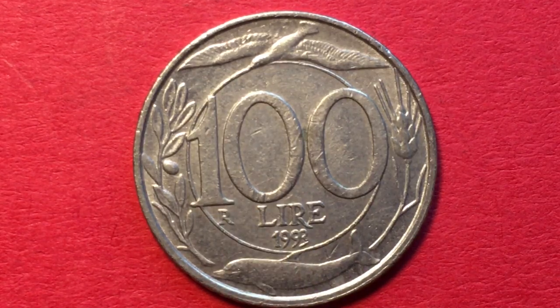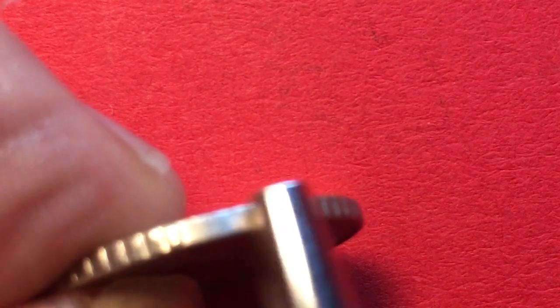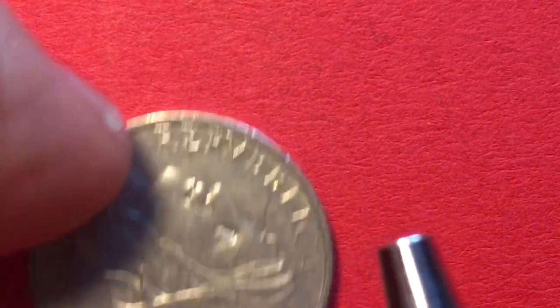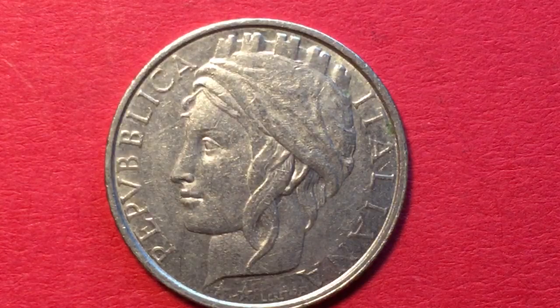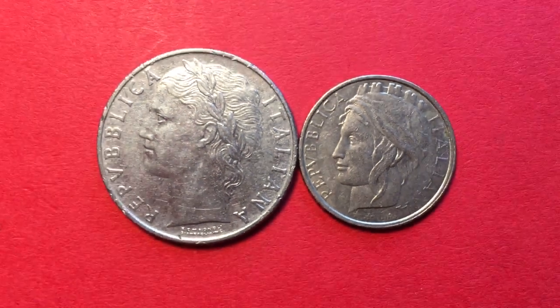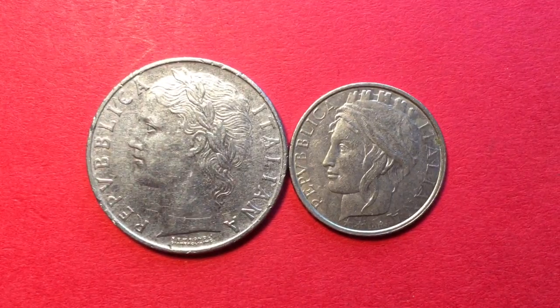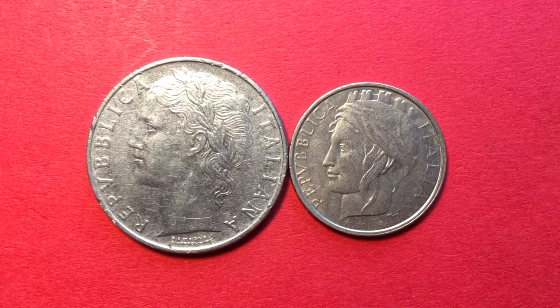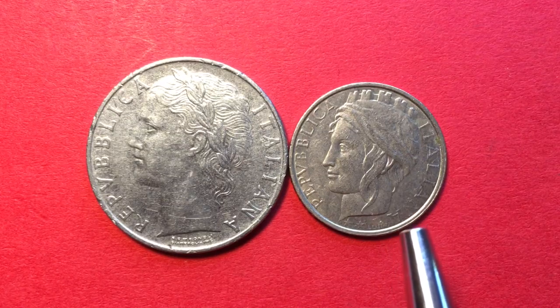When we turn it over to the front, we see it's not reeded all the way — it has a kind of smooth and milled edge, they call it a smooth milled or smooth reeded edge. When we look at the obverse, we don't see the same woman's image on there, and there's a reason for that — these coins were designed by a different artist.